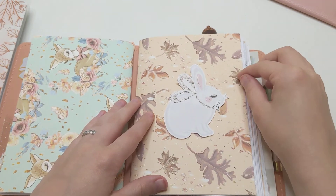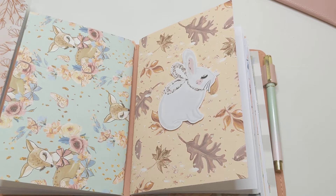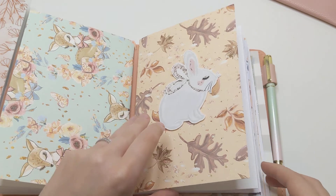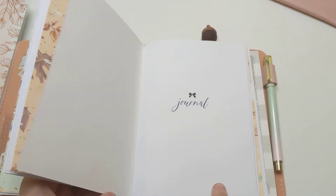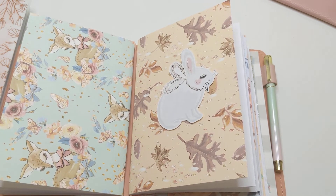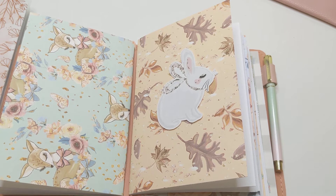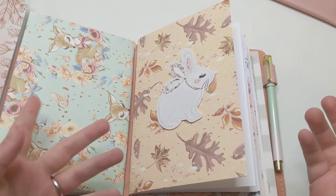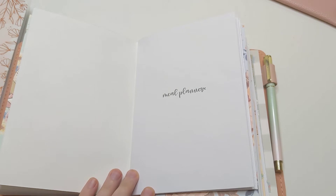My idea for using a traveler's notebook going forward — since I do so much planning in the Happy Planner already and I'm satisfied with that system — is to make the traveler's notebook more of a creative outlet. I want to keep the journaling insert because it works well, but I also want to include an insert for practicing hand lettering, or maybe doing a quote a day or a Bible verse a day. I also want one for sketching — I've got watercolor paper sitting in a pad and I thought I should trim it to size and use it so I have a place to play with watercolor on the go.